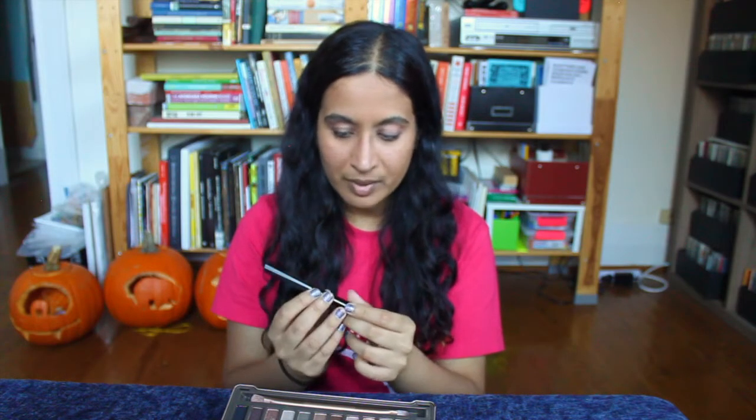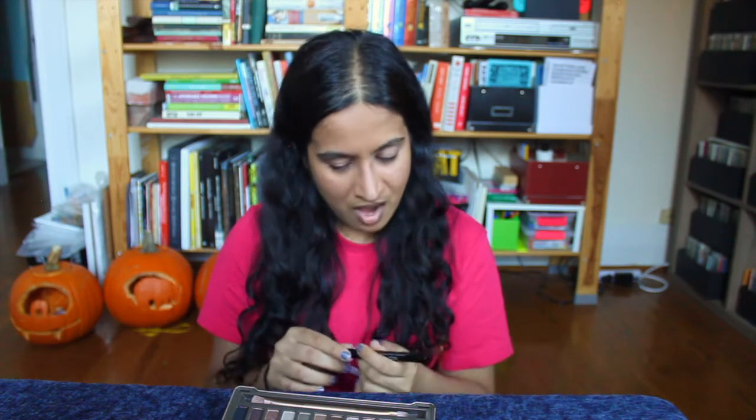I'm going to be using the Palladio Felt Tip Eyeliner Pen. I feel like Palladio is not a super famous brand when it comes to eyeliner, but every time I've used their products I've really loved them. They're very pigmented. They don't show up gray or streaky at all. So I would recommend it — I really like it.